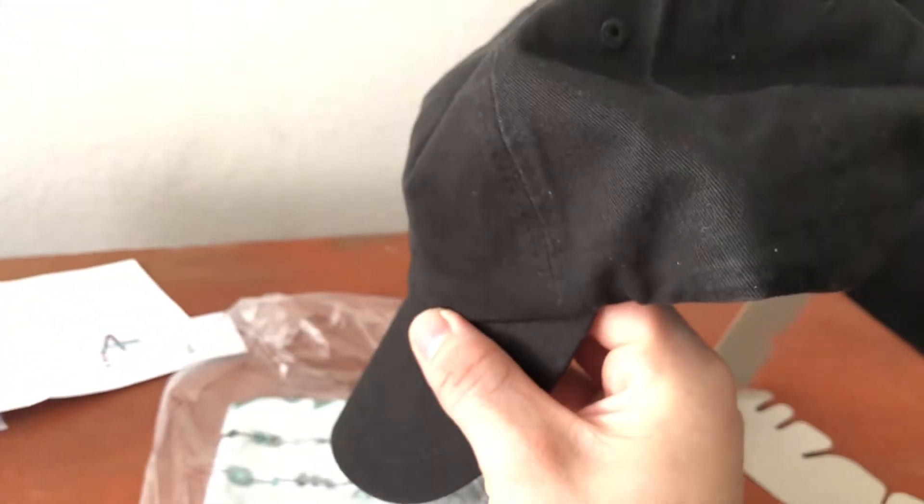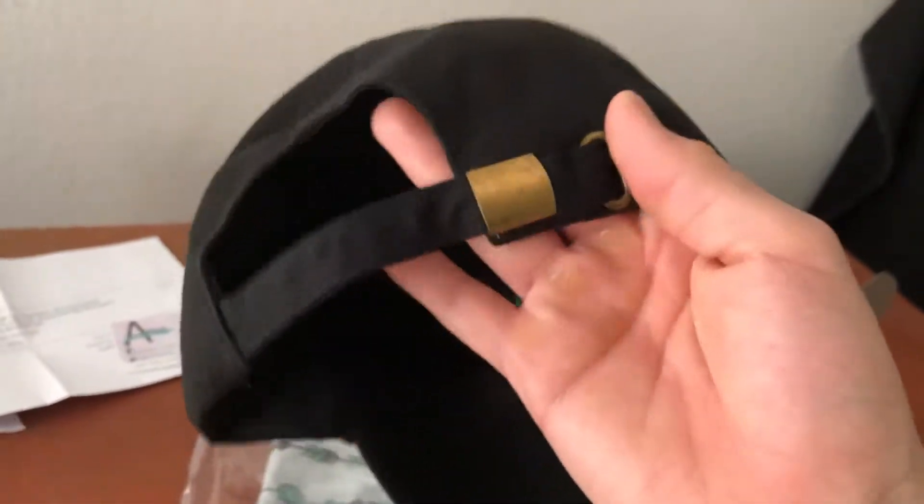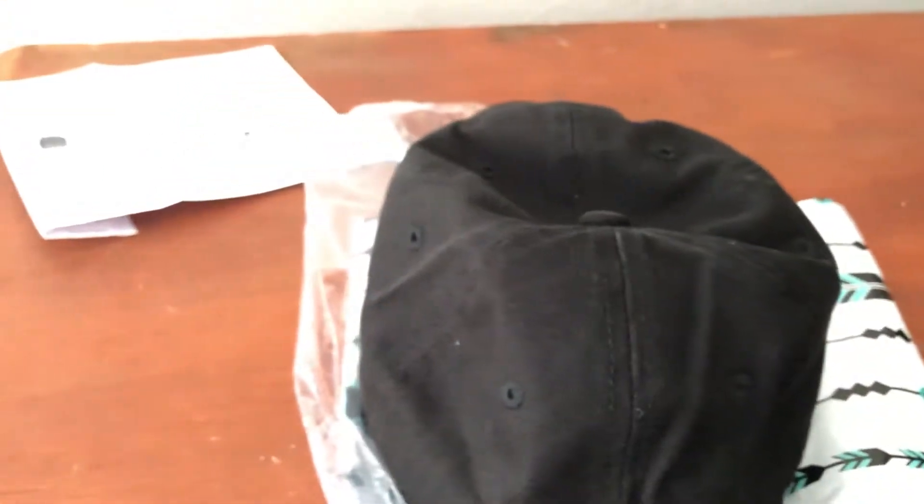I'm actually going to wear it and show you what it looks like on someone in person, so let me switch over. We are back — I've got the hat right here. This is what my head looks like without a hat, so now I've already adjusted the straps a little bit to see if it would fit.